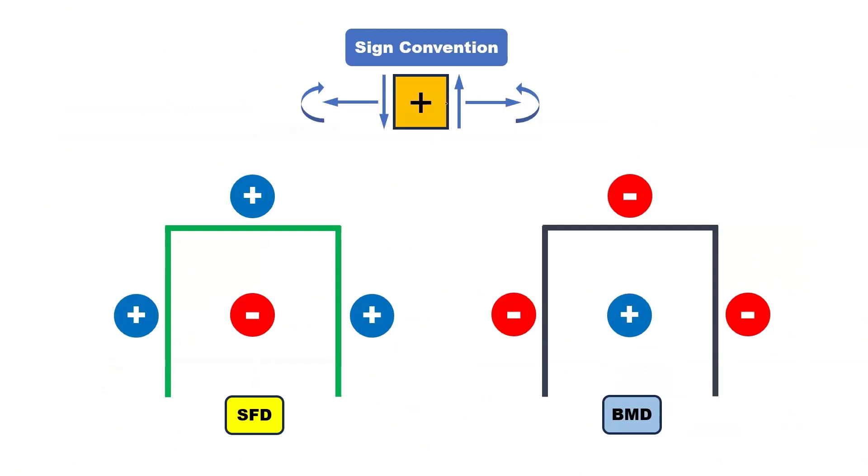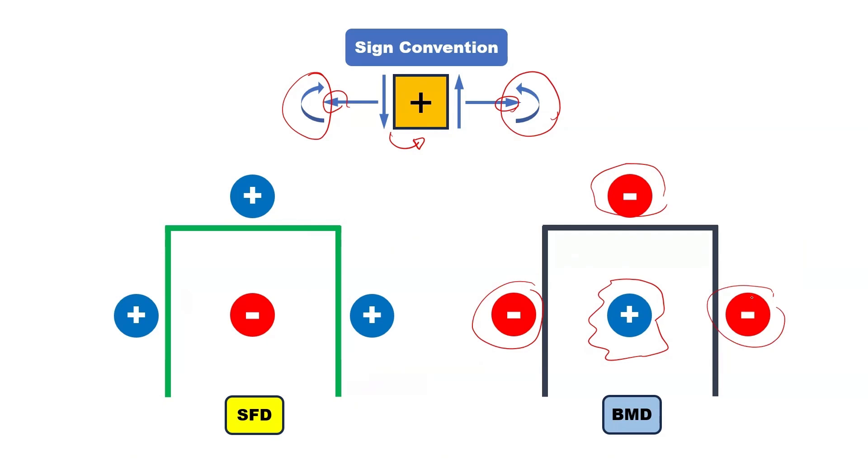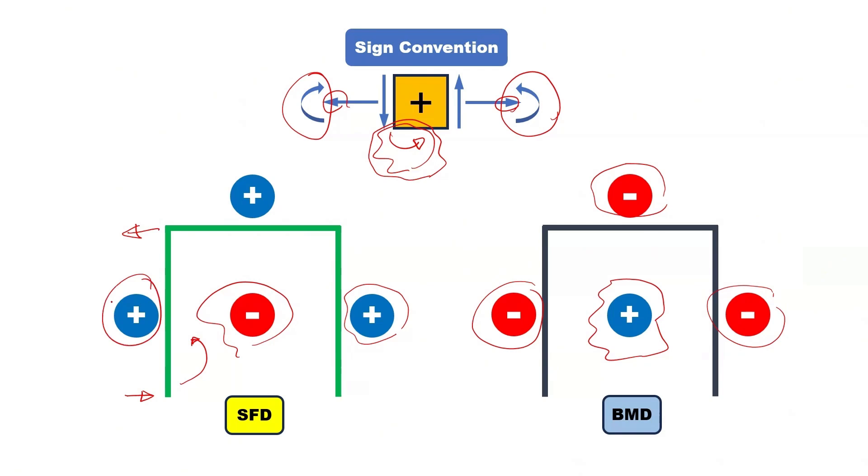These are the sign conventions I will be using. Anti-clockwise shear forces are positive. Tension means arrows pointing away from the element are positive. Clockwise moments from the left are positive; from the right, anti-clockwise moments are positive. For the bending moment diagram, sagging moments are drawn inside the frame and hogging or negative moments are drawn outside the frame. For the shear force diagram, this reverses — negative forces inside and positive forces outside. An anti-clockwise shear force will generate an anti-clockwise moment and must be drawn outside the frame.